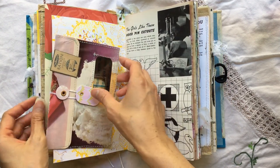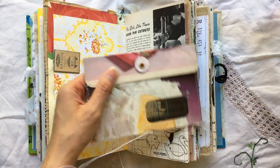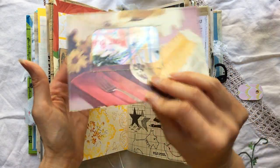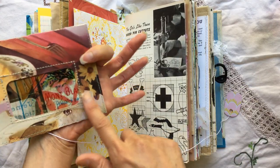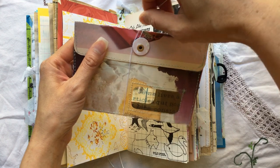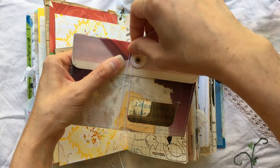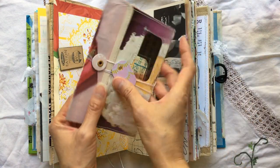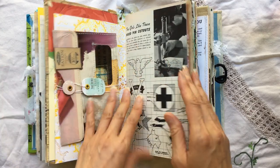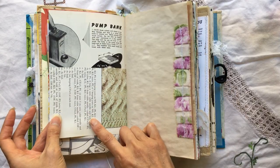This here is an altered paper clip with an acetate window envelope, so something can be tucked in right here. There's an opening on the other side as well. I'm going to clip it back on here with that paper clip.